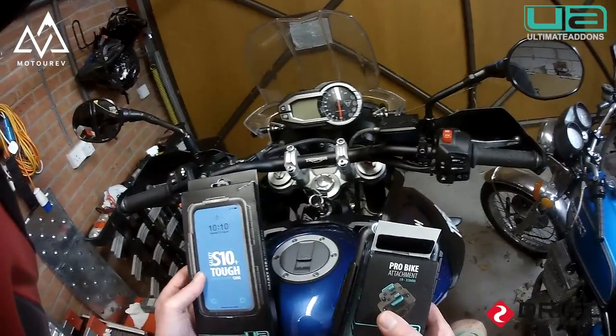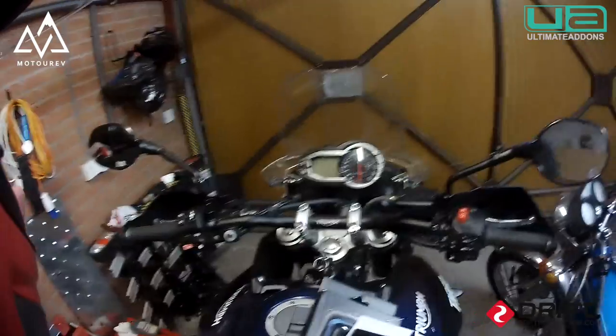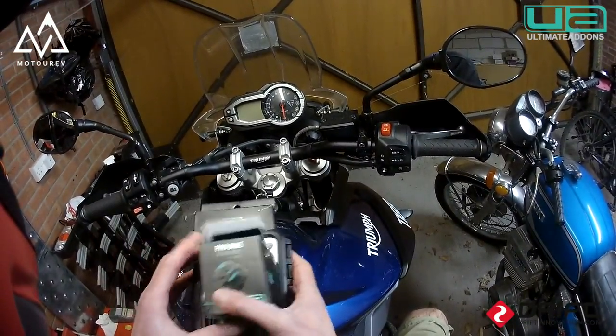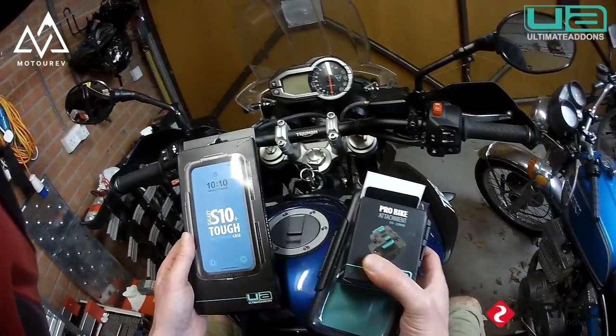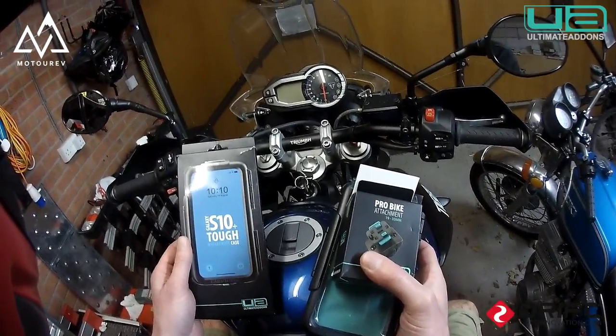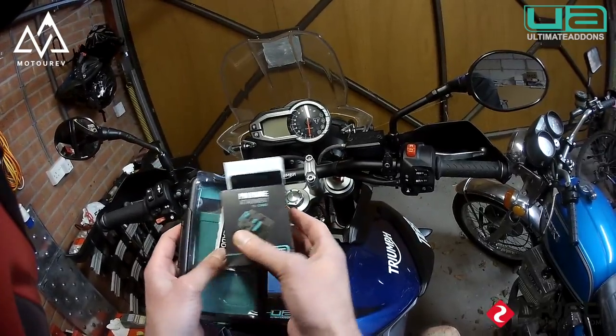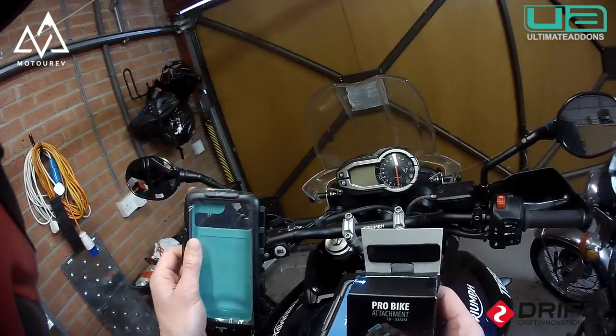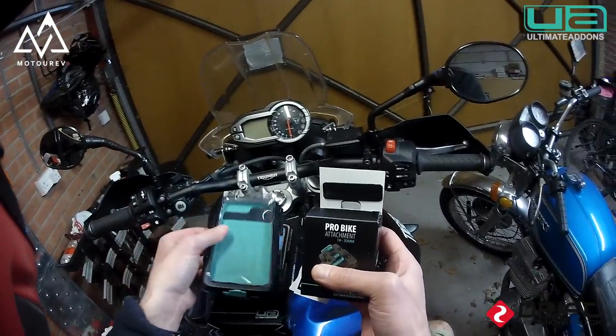Good morning, YouTube. I'm here today fitting the Ultimate Add-ons case. This one's for a Galaxy S10 — tough, waterproof case. Nice bit of kit. All fully sealed, all clipped in. Should be absolutely fantastic.